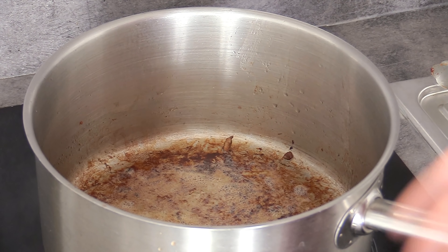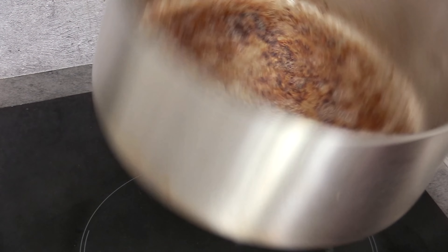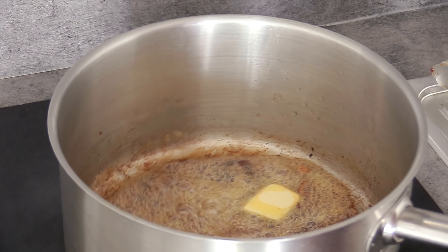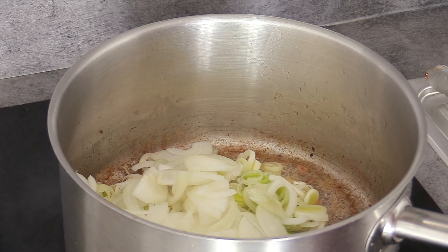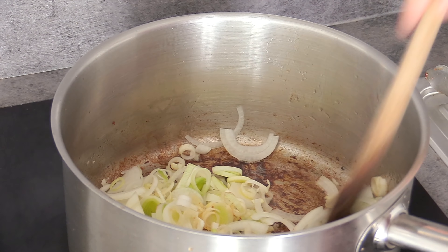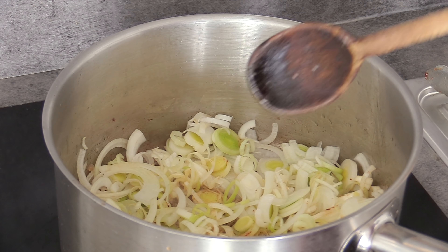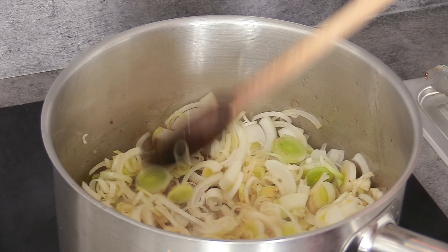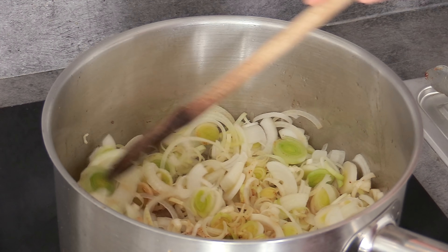As soon as the meat is out, you're going to reduce the heat under your pan to a very gentle level. I've added a piece of butter in there — you can see all the brown caramelized juices — and immediately add the leeks and the onions. Use your spoon on a very, very low heat. This is the step that a lot of people get wrong: they keep the high heat, add the onions, and everything starts to burn. If it burns, your stew is going to have a bitter taste and you don't want that. My advice: go on a very, very low heat.